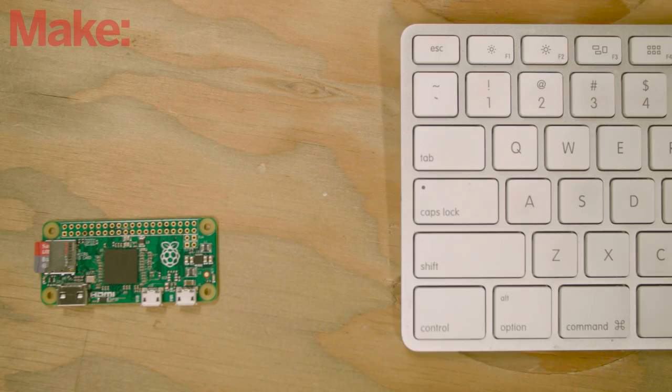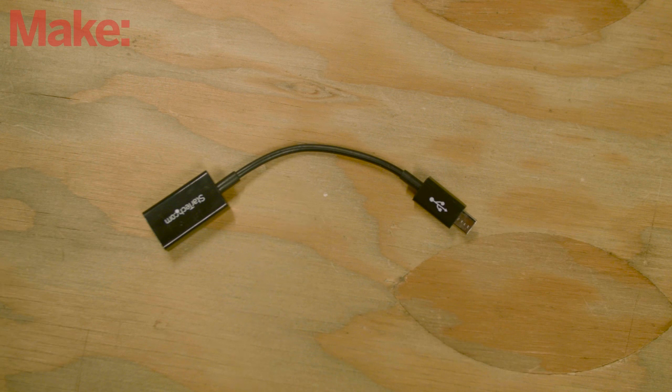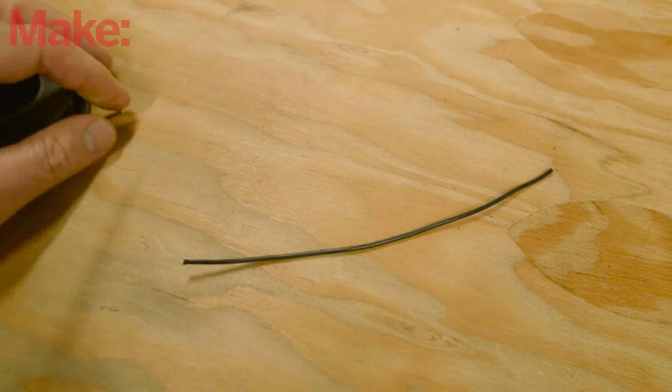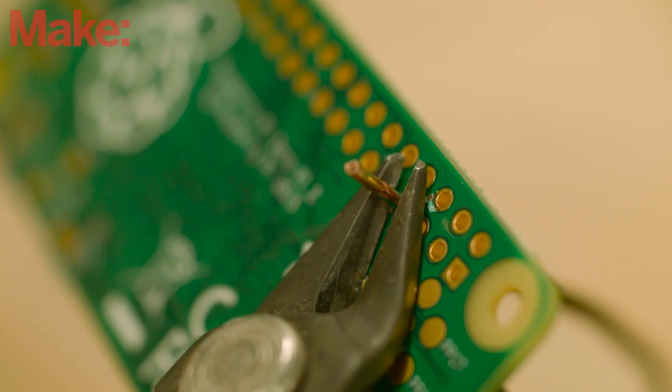To get started with the Pi Zero, you will need the usual USB keyboard, mouse, and HDMI monitor. You'll also need a USB on-the-go cable — these aren't typical, so a smart move is to order them right when you order your Pi, or try to make your own. Start by making the antenna: cut off a 4 to 6 inch length of 18 gauge solid core wire, strip off the end, solder it to pin 4 on the Zero, and trim off any excess.